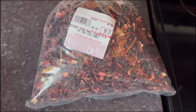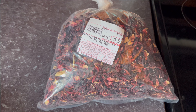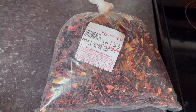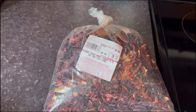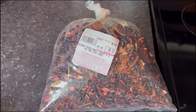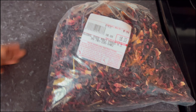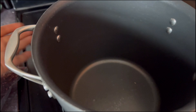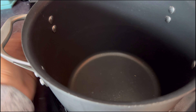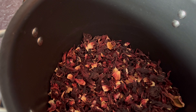Hey guys, welcome to my channel! Today I decided to make bisab. Bisab is an African juice made with hibiscus flowers. Tomorrow we are going to my sister-in-law's kid's birthday and I decided to make it for them so they can try it. Bisab is also a very good cleanser for your body and your blood, and it's very good for your skin too.